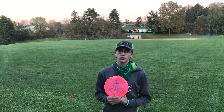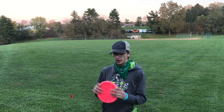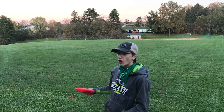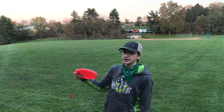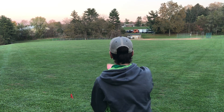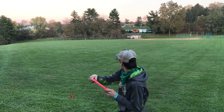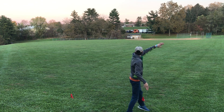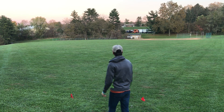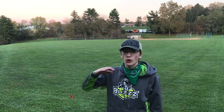Now I'm going to throw the Razor Claw Tactic on anhyzer. Super overstable — way more overstable than I thought. So I'm going to throw an anhyzer pretty hard, see how hard this thing fights out of it because it is stable. Good bit of anhyzer, see what it can do. Oh baby — anhyzer, you rip that thing down on anhyzer, works perfect.